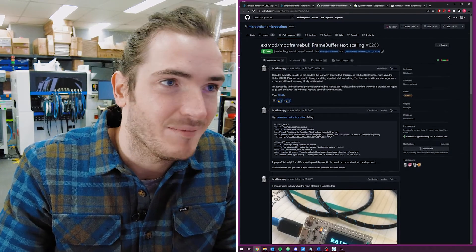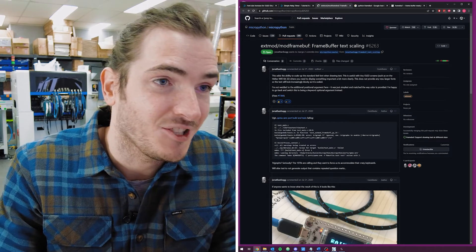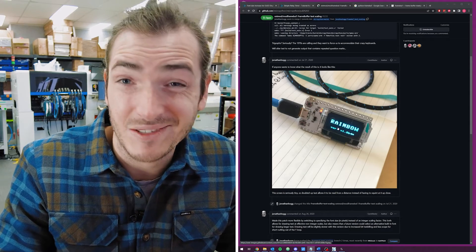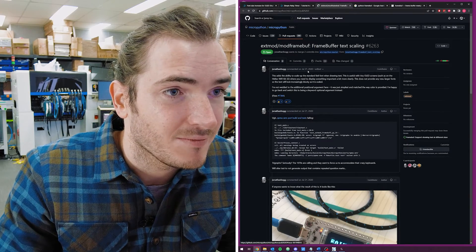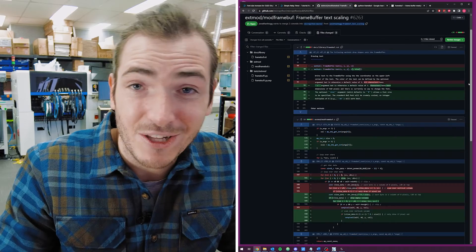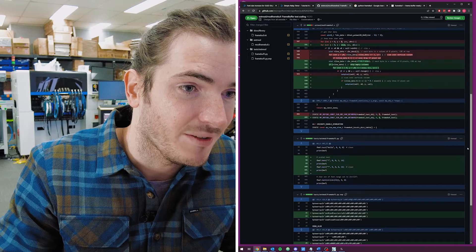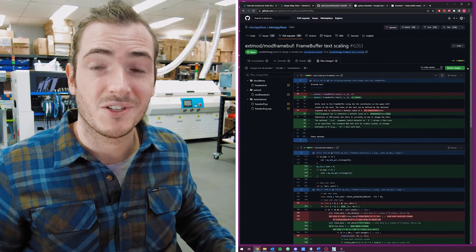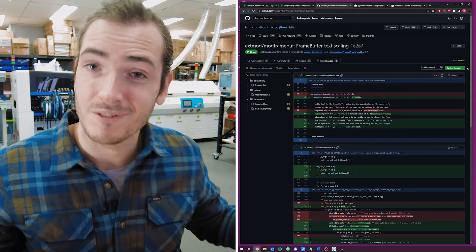If we jump over onto GitHub we can see in the MicroPython project there are pull requests for this, and it just looks like they haven't gathered very much attention. One user, Jonathan, has opened a PR that has basically just scaled up the built-in font — I think this looks really nice and it's definitely serviceable for most projects, but this PR has been open for nearly a couple of years. If we take a look at the files changed, there's not a profound difference — not a huge change to the MicroPython project. I'd love to see this PR go through, and if this feature is important to you then maybe jump on board and register your interest. I'll include a link for that PR in the description.